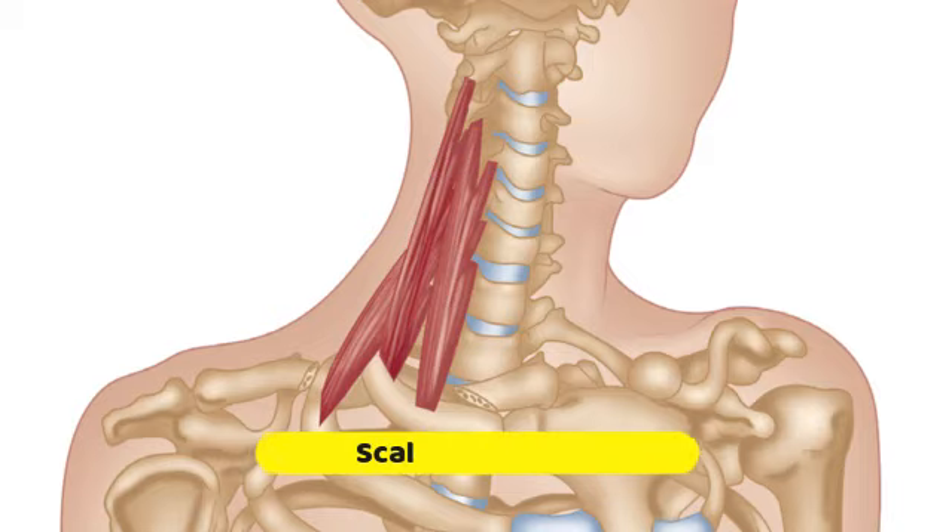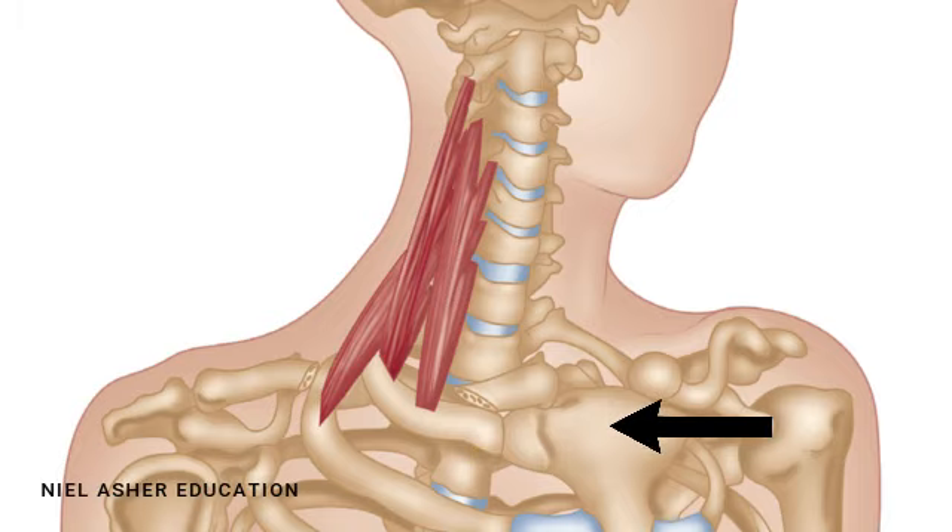We're looking at the scalene muscles. This is a picture of the anatomy and I'll just talk through a few basics. Here is your sternum or your breastbone, this is the first rib, and this is the clavicle, which has been cut to show the area of the first rib where the muscles insert.